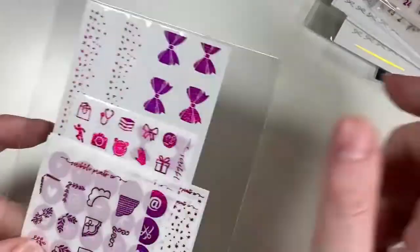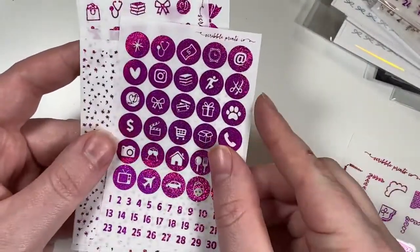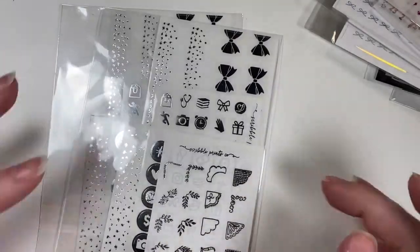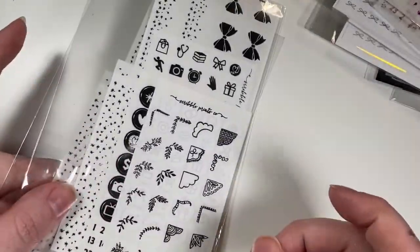I got two of the magenta twinkle as well — same deal. This is an older style with just one sheet of full box overlays. It has corners, circle icons, glitter header overlays, full box overlays, a mixed sheet, and bottom washi. Same format as the rose gold chunky glitter. I also got two of the silver in the twinkle format — the exact same as the magenta with just one full box overlay sheet.